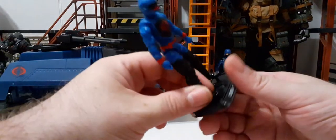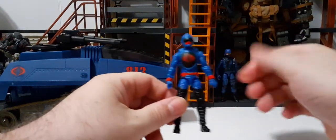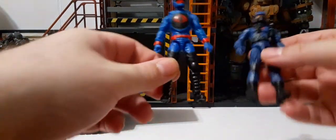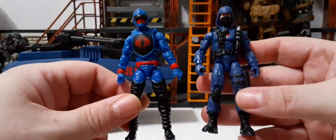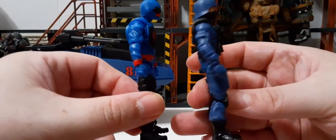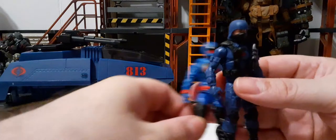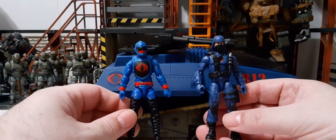I want to do a color comparison. You can see two different shades of blue here. The Rip It figure and the Trooper are a different shade of blue from the H.I.S.S. Tank, so we have multiple shades of blue in this set.